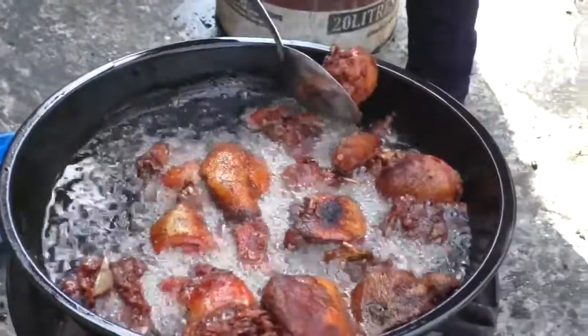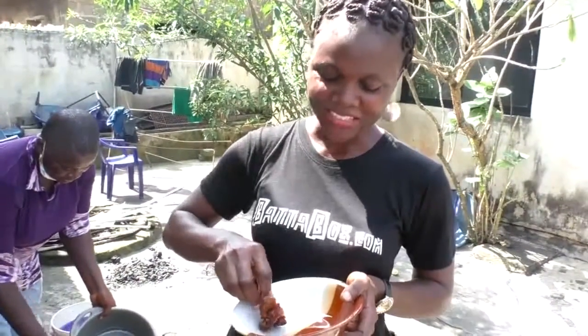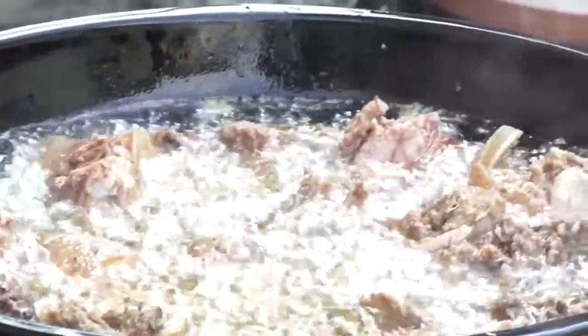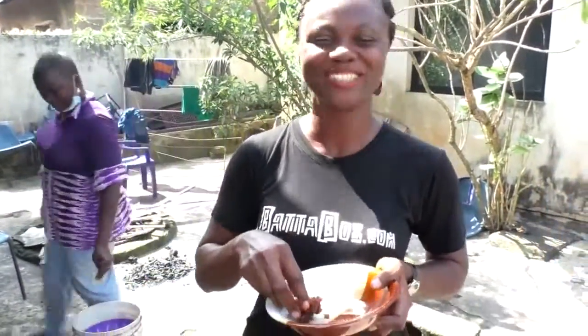It's done now. I'm going to take one and test the meat. I've taken one already to taste and tell you guys how fresh grass cutter tastes — wow, this is tasty! You guys are missing out. I believe you learned one or two things today, from the rearing of the grass cutter to the cooking. Don't forget to subscribe to our channel, share our videos, follow us on social media, and keep watching BatterBuzz. This is interesting!